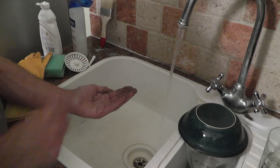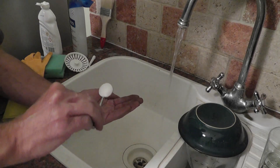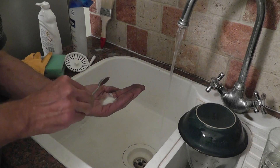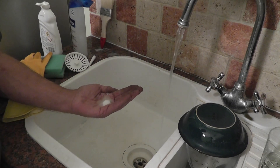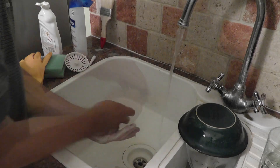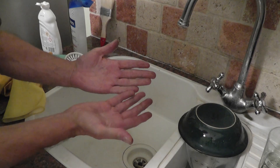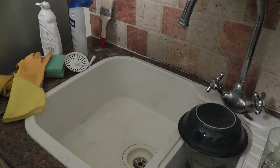I've got a bit of soap, and what I use when it comes to grease is a spoonful of sugar. It's really effective at getting the grease and grime off. There we go — clean as a whistle. Except under the nails, of course.